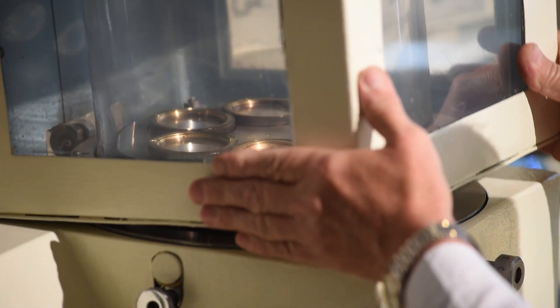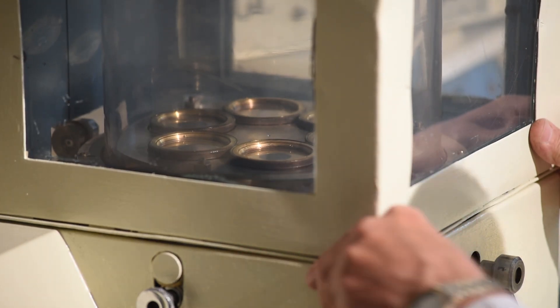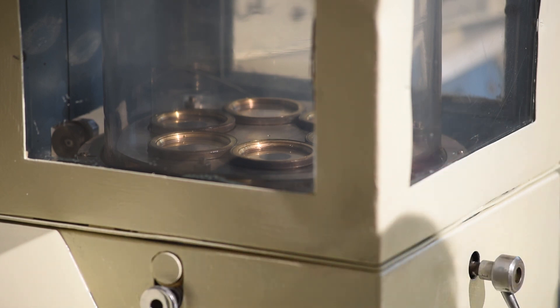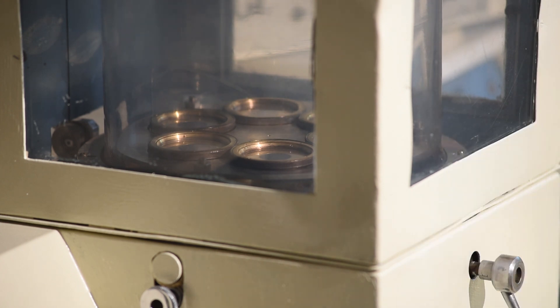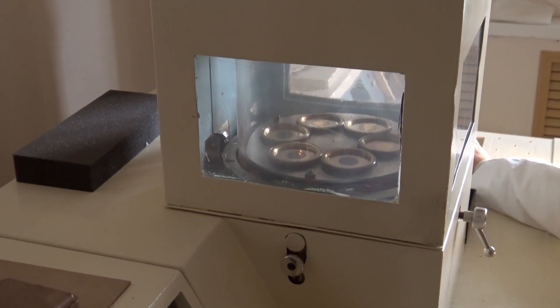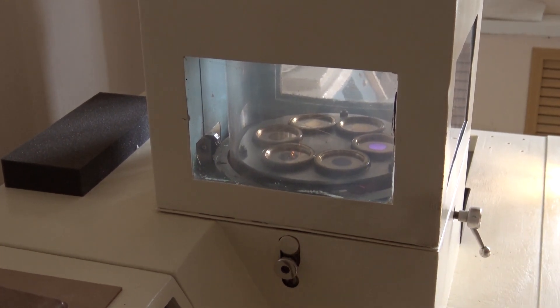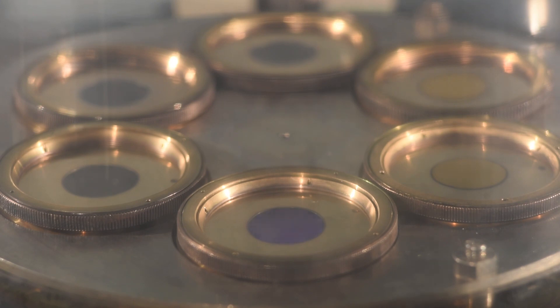The gold sputtering process begins — the top is brought down and a vacuum is used to suck the air out of the container, and argon gas is pumped in. Then one by one the diaphragms are exposed to the beam and the gold is transferred onto the required part of the diaphragm. This process has been sped up six times in the film, but you can slowly see the gold transfer onto the mylar.